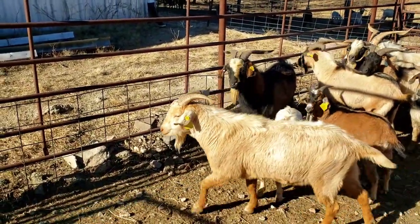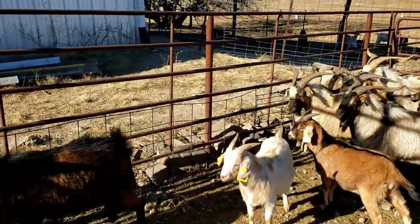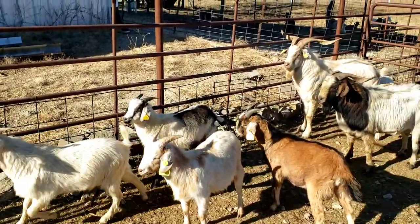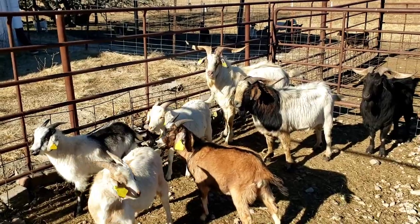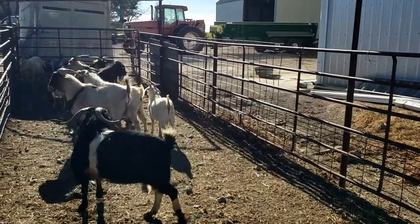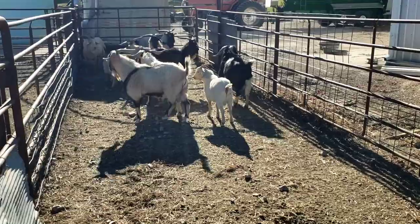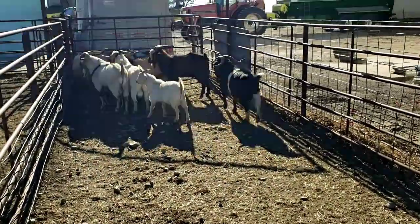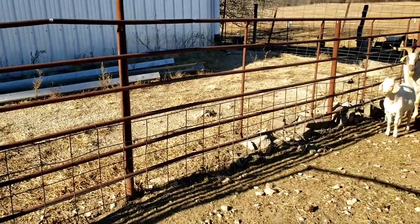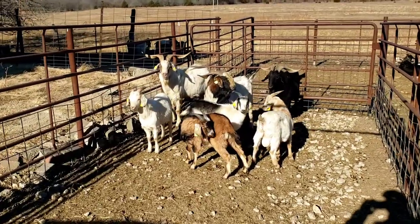Hey guys, it's Greg Christensen, Grandview Livestock. I'm just getting ready to put out some more bucks today — thought you might like to see them up close. We're putting them out in a herd you've seen on different videos. There's close to 300 in that herd. We're putting 12 mature bucks and six or seven little bucks we just weaned this year. We don't need to have them around here feeding them all winter, so we'll load them up in the trailer and take them on over there.